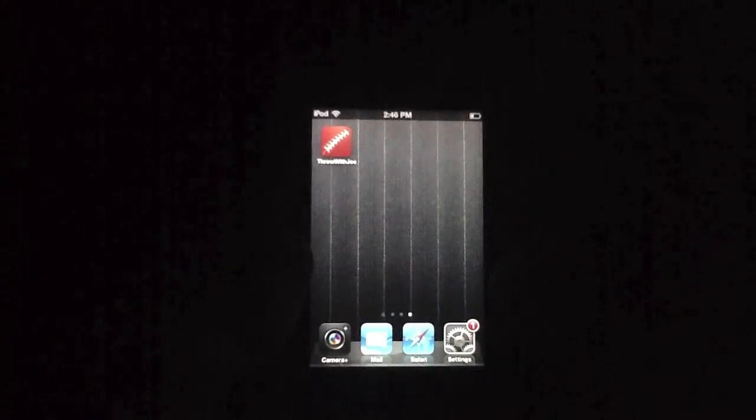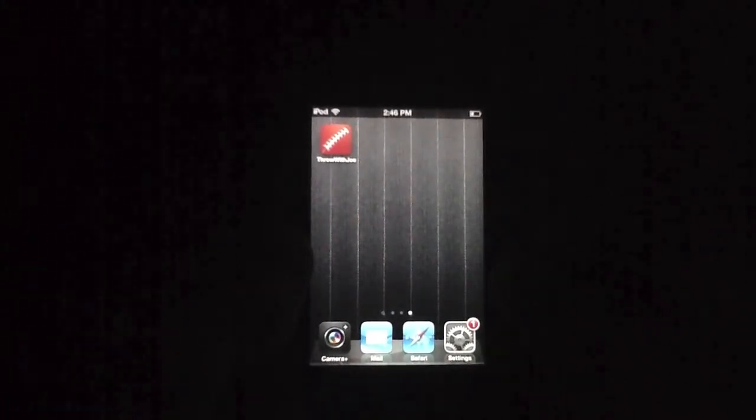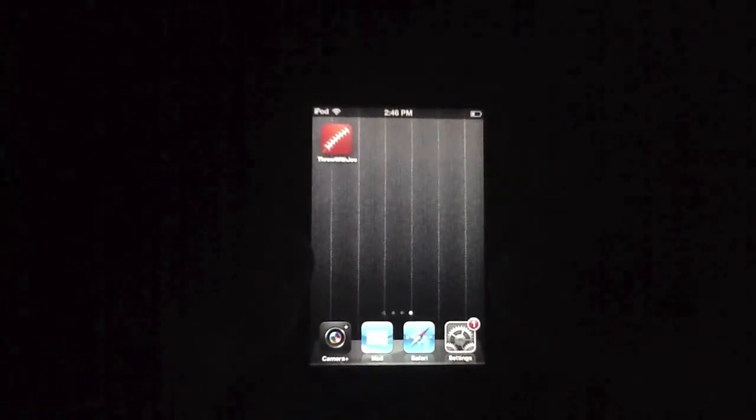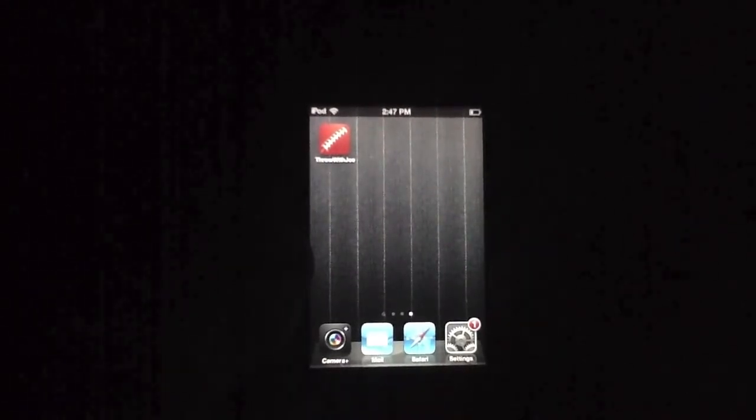We're looking at an app called Throw with Joe, which is on my springboard right there and it is ready to go. This app is available for a dollar in the iTunes App Store, though that dollar goes towards a very specific purpose — the arthritis foundation. So we're quite excited to be reviewing the app today.